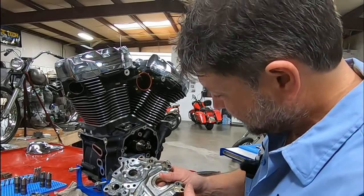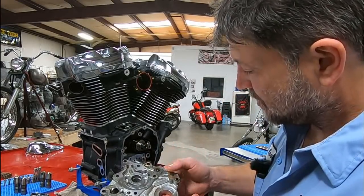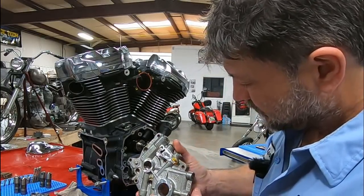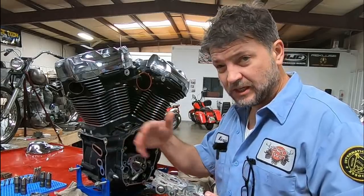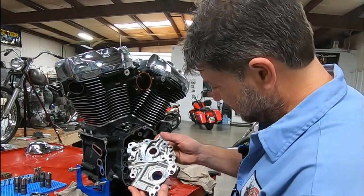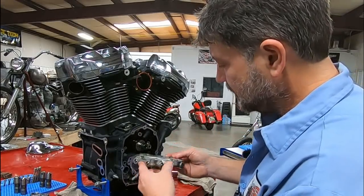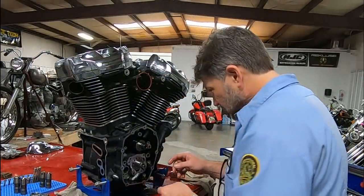That surface looks good. The surface here looks good. The bore looks good for the pinion shaft. Unfortunately, this cast stuff — like the S&S plates — you can take the plugs out and inspect and flush them out. I can't really do that on this one without trying to drill out plugs, which I'm not going to do. The bore for the cam looks fine. I don't see anything in the cam plate.